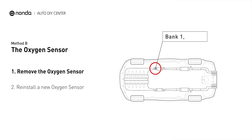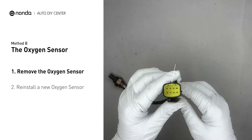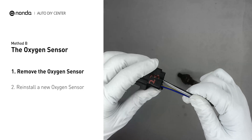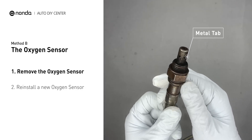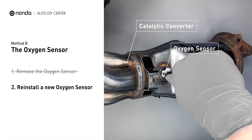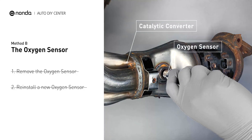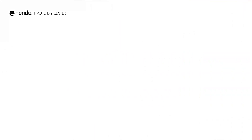Method B: The oxygen sensor. This oxygen sensor is located right before the catalytic converter. Bank 1 is on the side with cylinder number one; sensor number one is usually the one in the exhaust manifold. Visually check the oxygen sensor's electrical connections, wire harness, and metal tabs for any damages. If damages are found, replace the oxygen sensor.